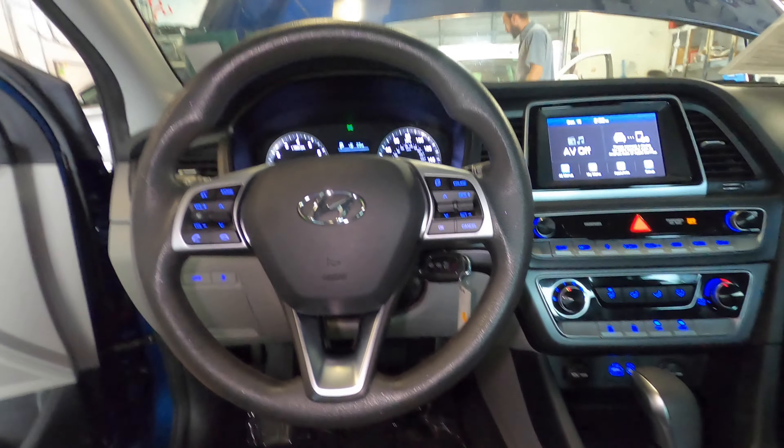Now we just need to plug it in. We'll plug it in and go ahead and crank the car up. Make sure your emergency brake is not on. Once that's not on, your daytime running lights should be on. So we're going to go ahead and put the car in drive — once we put it in drive it should come on.